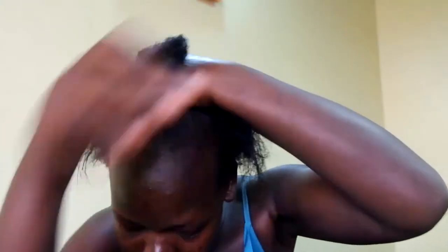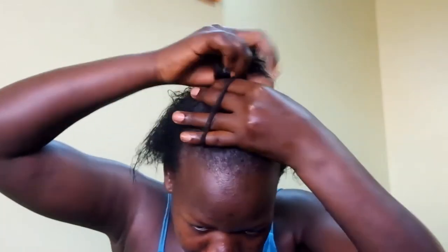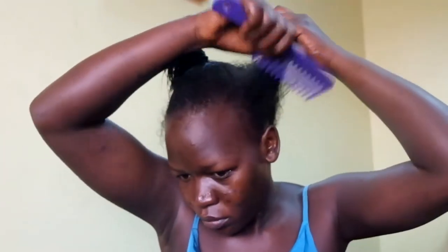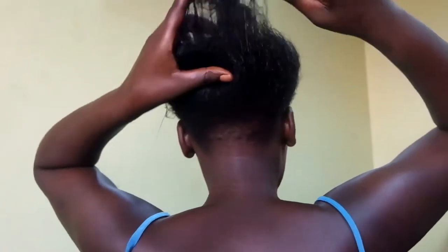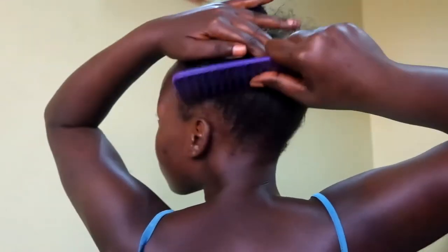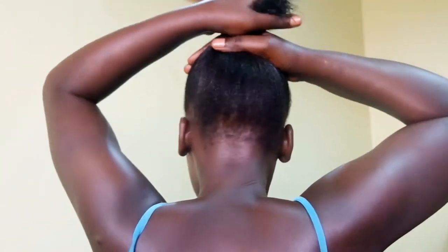I go ahead and hold that part from the root of my hair. This remaining part, I combed through it with a comb, so that it can lay so flat and my hair can lie so smoothly. I'm gonna comb that and hold it up to my hair, bring it and add it to that puff that I had done in the beginning.